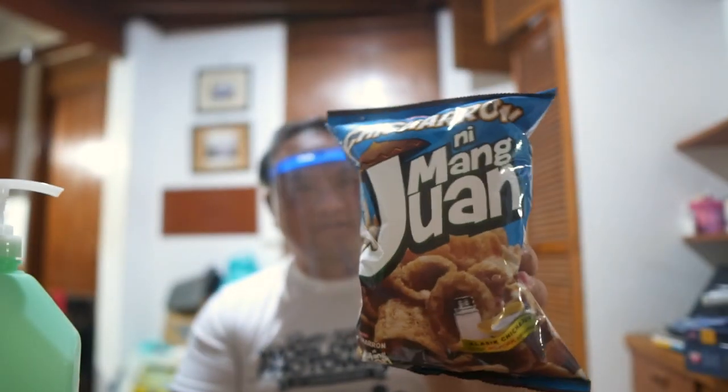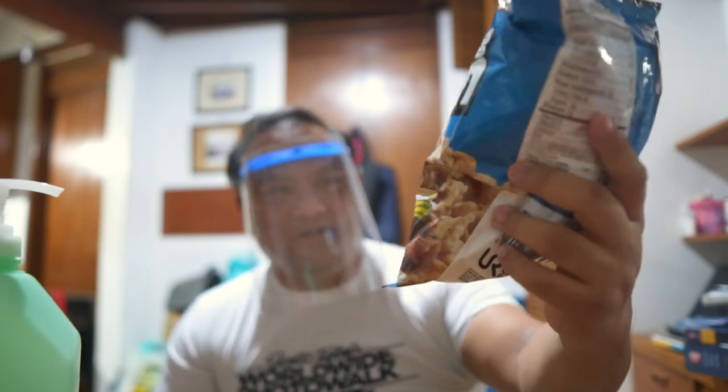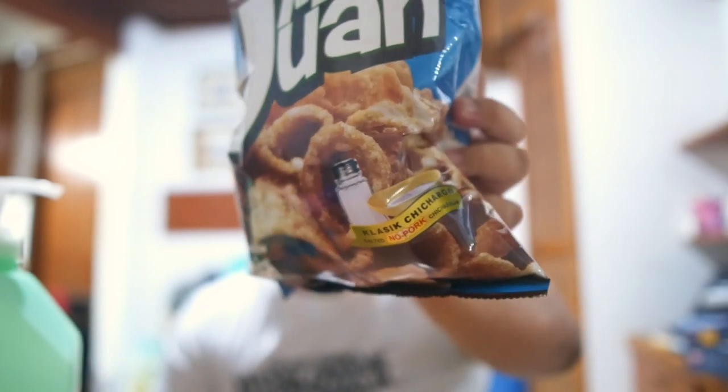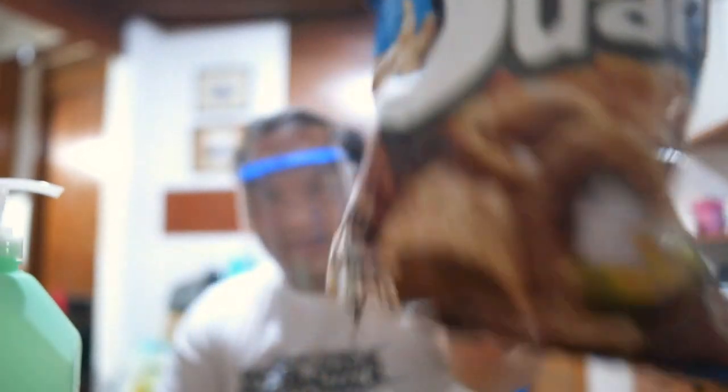Today we're gonna review Jack and Jill's Chicharron Mang Juan. This is the classic chicharron salted, no pork flavor. So this is 100% Pinoy ako. Sa panahon ng kagutuman, kagipitan o ano pa man, huwag kalimutan magbaon ng Mang Juan.